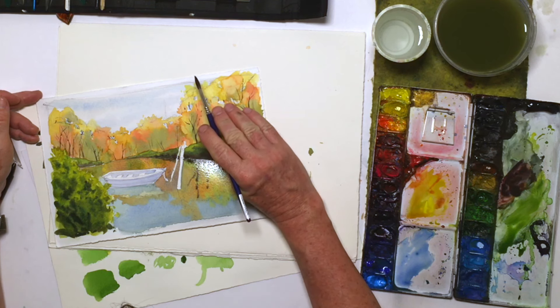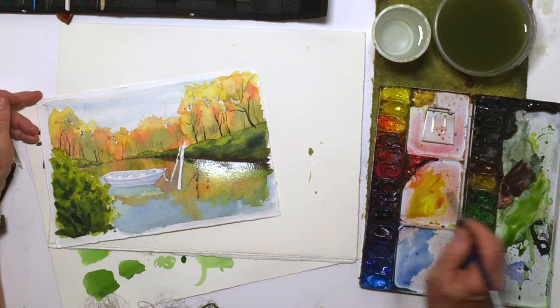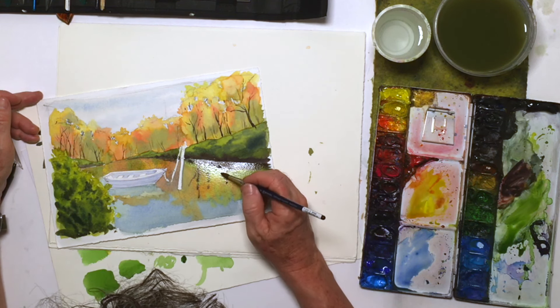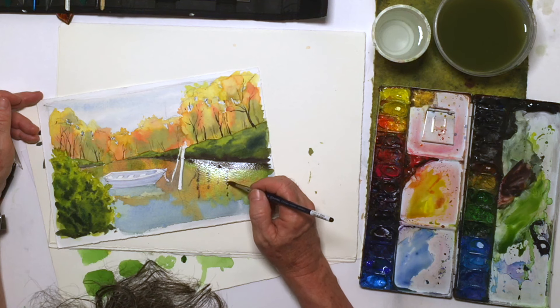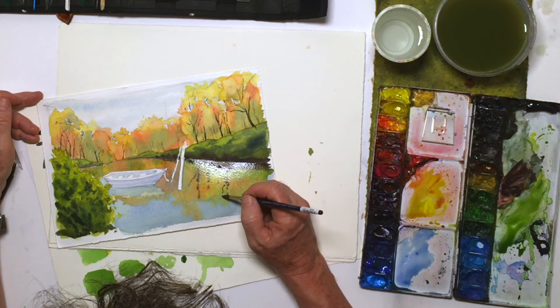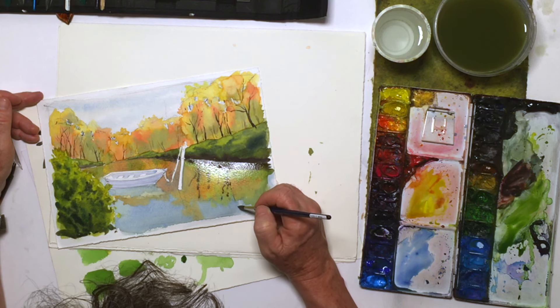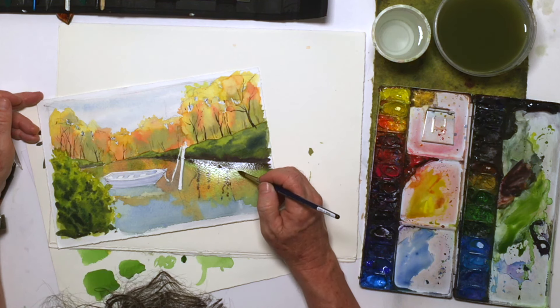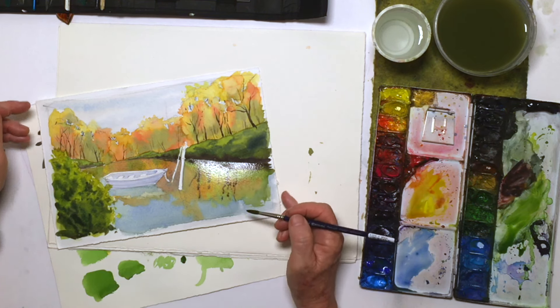The tree is angled that way, and the reflection is going to angle its mirror image, so you want to get those right. I'm going to waver these a little bit because the water has enough of a chop or a ripple into it that I want to get that sensibility.